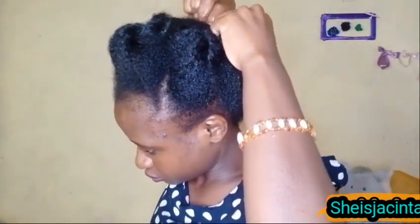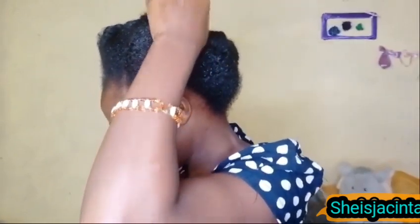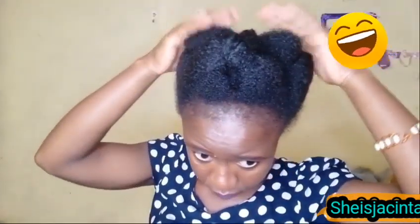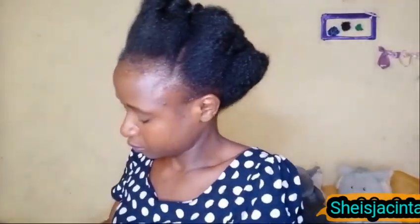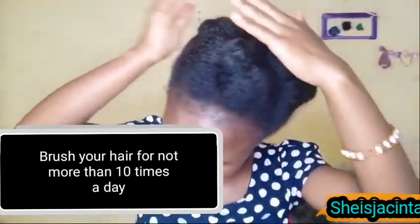Let's go to the last tip of today. Normally when I'm about to finish styling my hair it's very stubborn — is it only me or does someone else watching relate? Tip number three for hair growth: brush your hair for no more than five to ten minutes every day. Most women are convinced that the secret to long and healthy hair is brushing it constantly, while others are scared that brushing will cause hair fall and avoid combing their hair altogether.